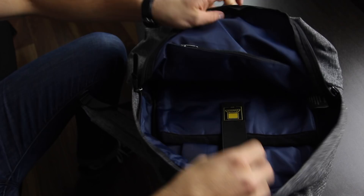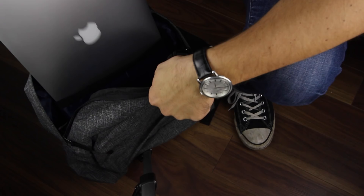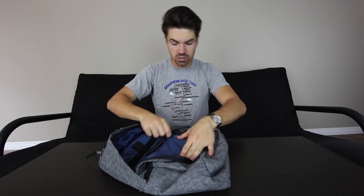Going into the center pocket — the main compartment, if you will — you got room here for your laptop. Let's see if this MacBook 15-inch will go into here. I think it might be a little bit big, but... it fits like a glove. Look at that — fully in there. Perfect. Okay, take this back out — I don't need you no more.